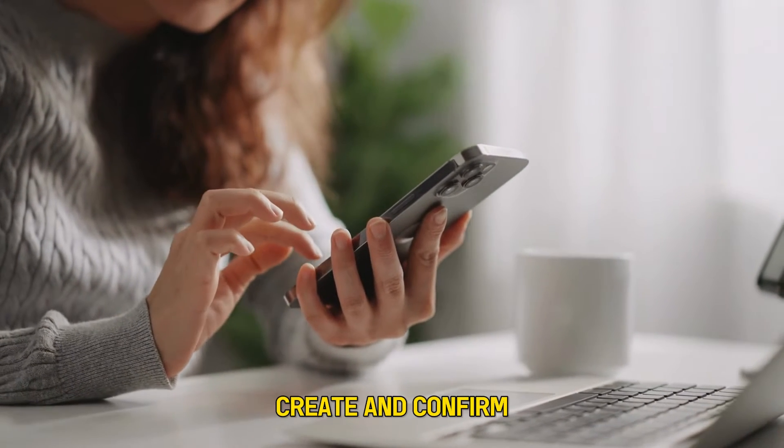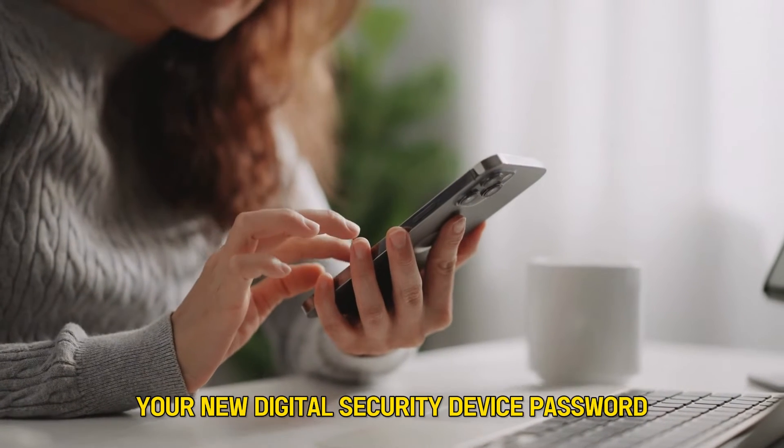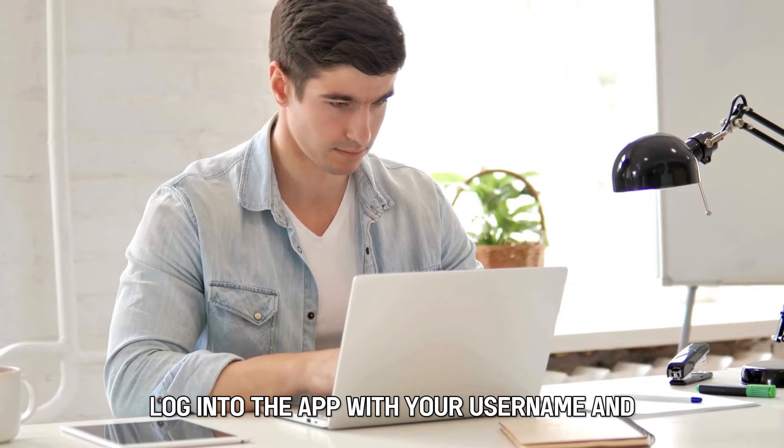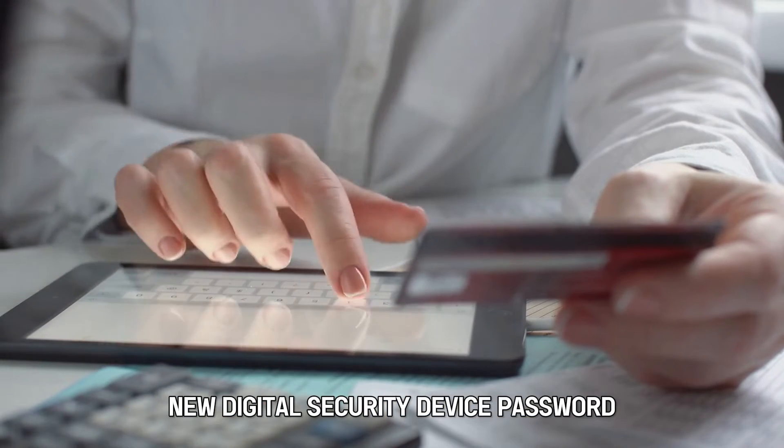Create and confirm your new digital security device password. Log into the app with your username and new digital security device password.